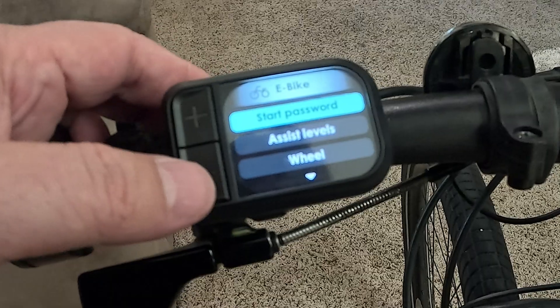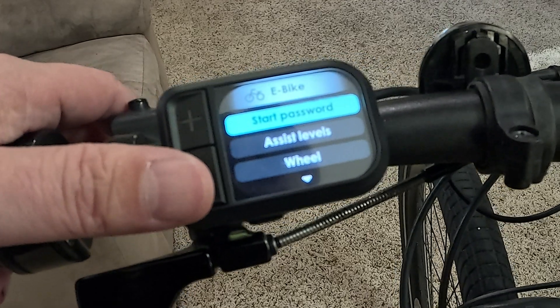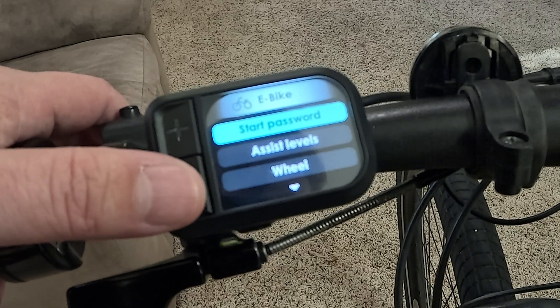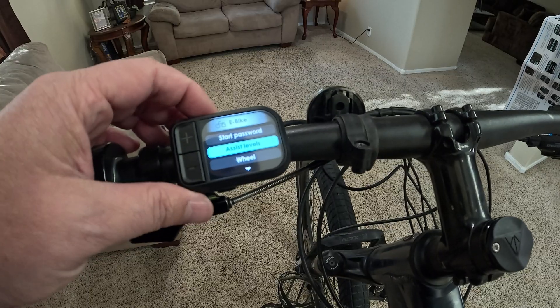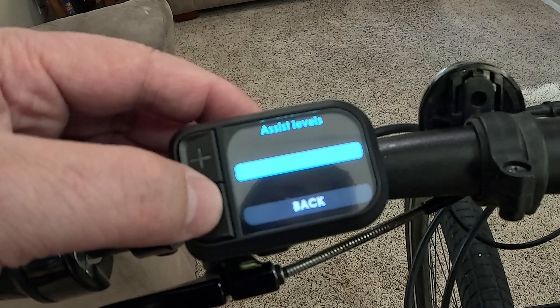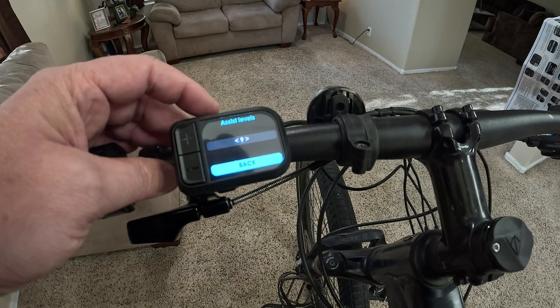The bike setting is next — here you can put a password on the bike. If you do this, you better remember it because I don't actually know how to reset it, so we're going to skip that. I protect my bike by other means. Assist level — you can change your screen to either five, three, or nine assist levels. I prefer nine because it gives you more range of customization.